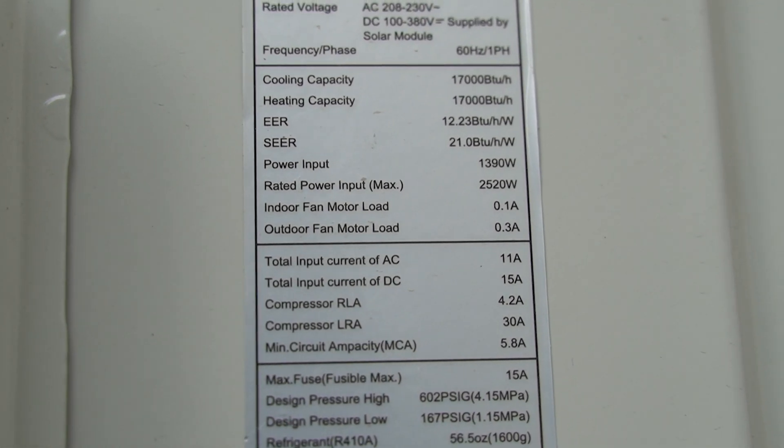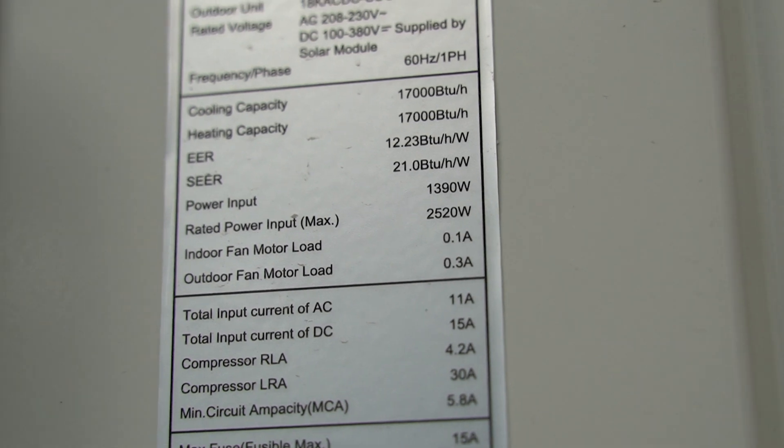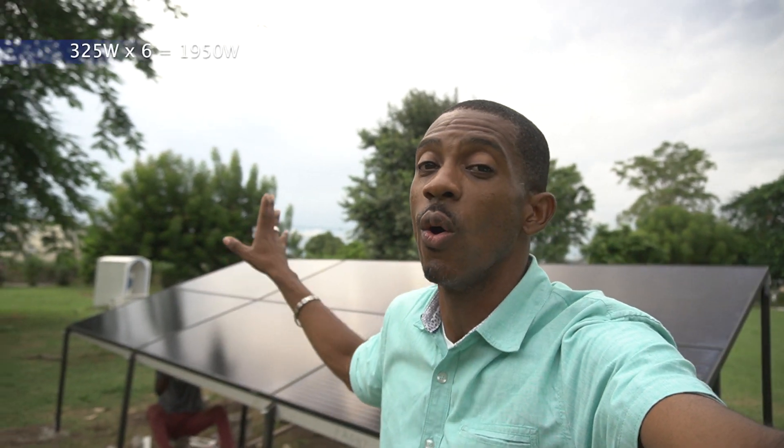The 18,000 BTU unit needs 1,390 watts to operate. It is connected in hybrid mode, so that means it's getting power from the solar panels and also from the local grid — in our case, that also means it's connected to GPS.